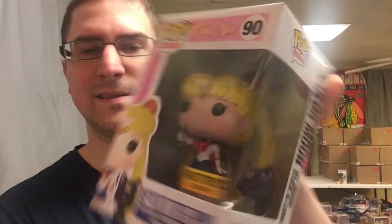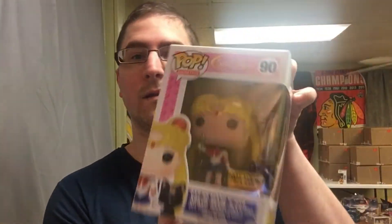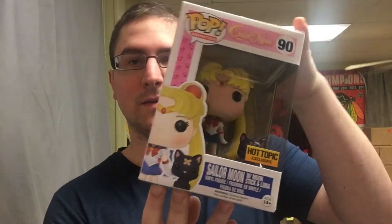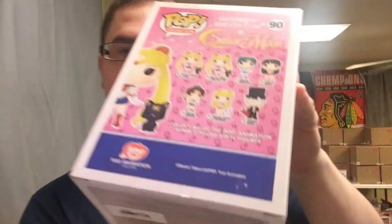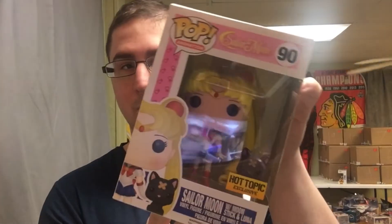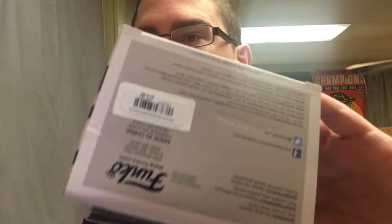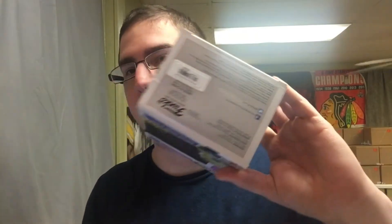It's not a plastic protector — it is Sailor Moon. I am not a fan of that, but I know the people that are fans of it are really big fans. Love the damage there, though nothing too bad. Hot Topic exclusive. The bottom does have some crease on it too, but the bottom doesn't really matter too much. Overall, it's in decent condition.